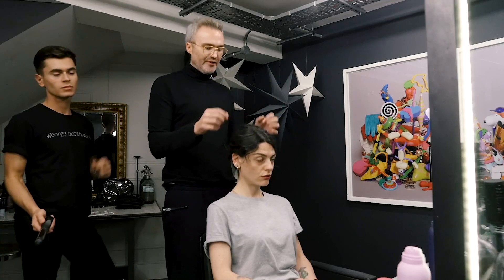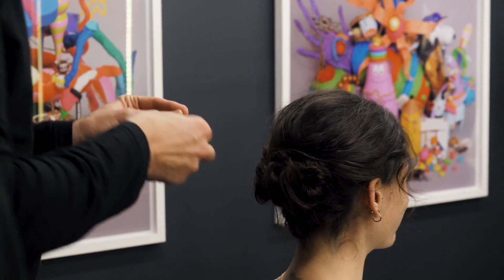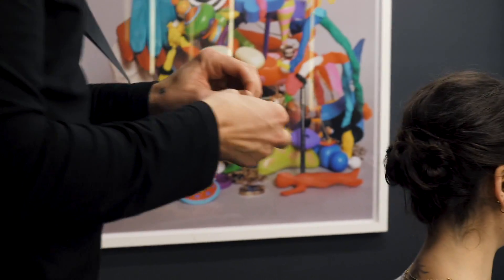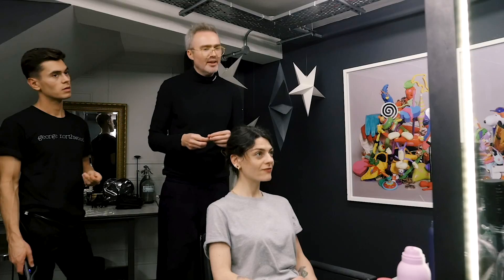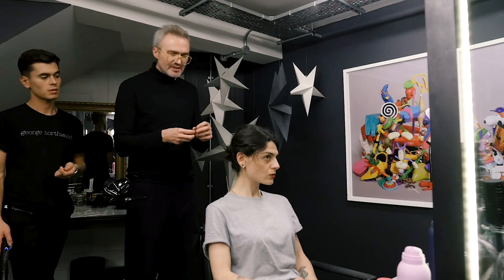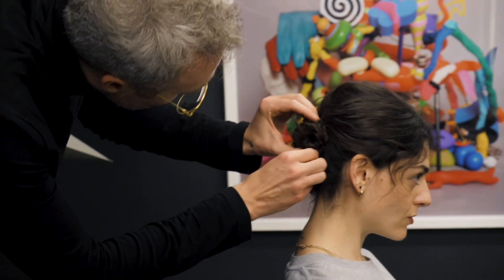Hair should have texture and fluffiness. You see on a lot of catwalks this kind of fluff in the light. Back in the day that would have been like, oh my God, your hair is fluffy. And now it's like, yeah, this texture is good. That's what's so great about modern hairdressing now - there are no rules.